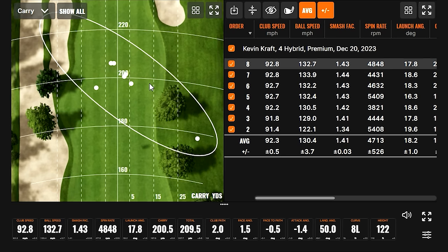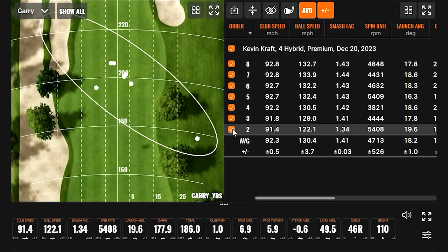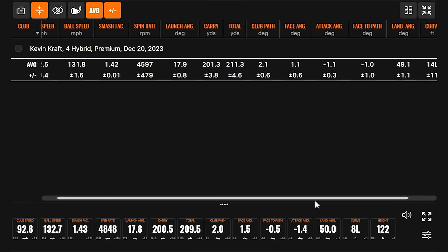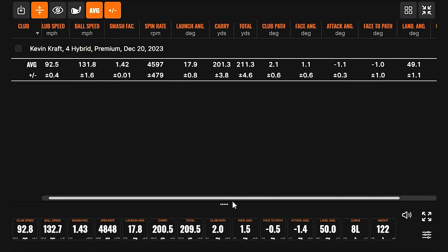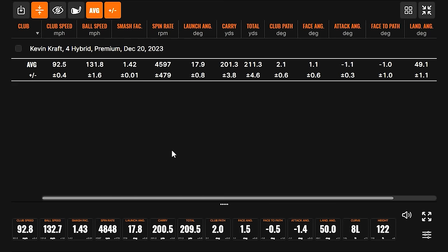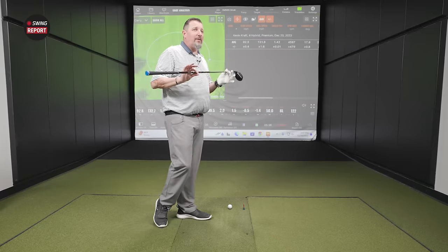Kevin hadn't made any practice swings with the Max and jumped straight in, so that first swing was removed. The dispersion was very consistent and high-launching — carry just over 200 yards, landing angle of 49.1 degrees. This type of club is typically going to be hit at a green, so high trajectory is important. Spin was high — could be a function of the shaft or Kevin's personal tendency to spin hybrids more than other clubs. Smash factor averaged around 1.42–1.43, which seems low, but keep in mind this is a 23-degree club.